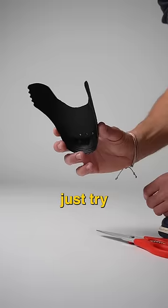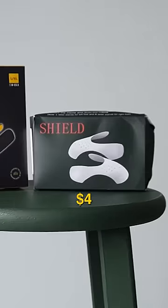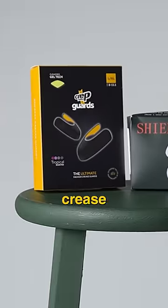I might just try and cut that now. Yeah, that's much better. So — $4 crease protectors versus $12 crease protectors.